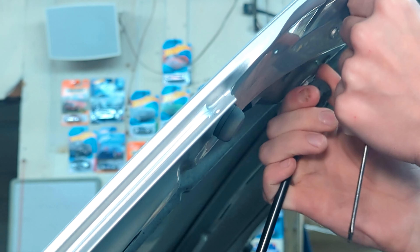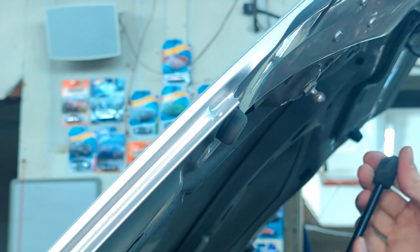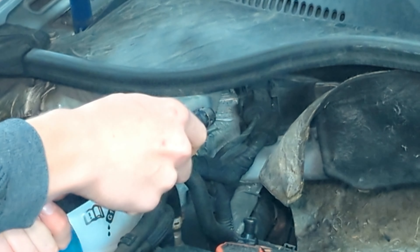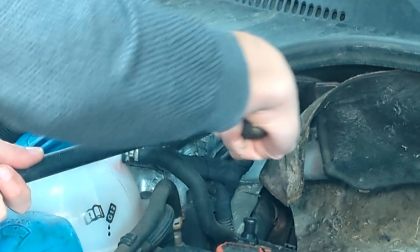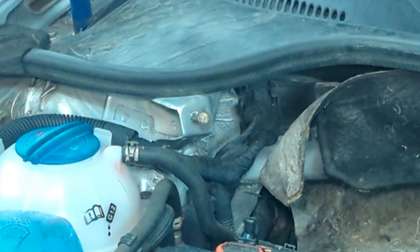This will slide right off, and we'll repeat on the bottom. This one is certainly more difficult to get a clear angle on, but it comes right out the same way.